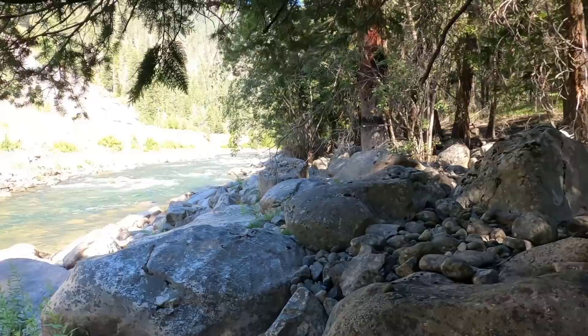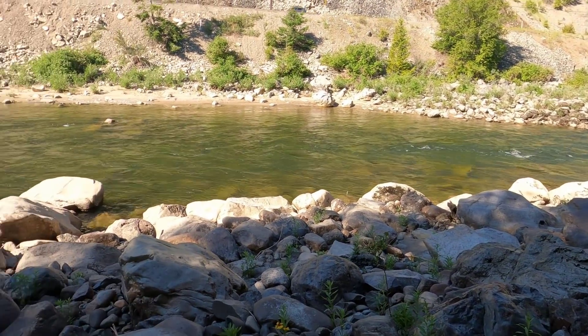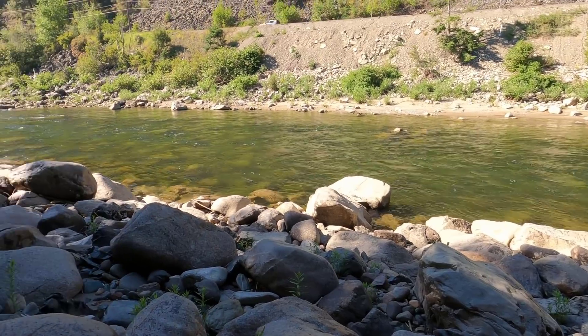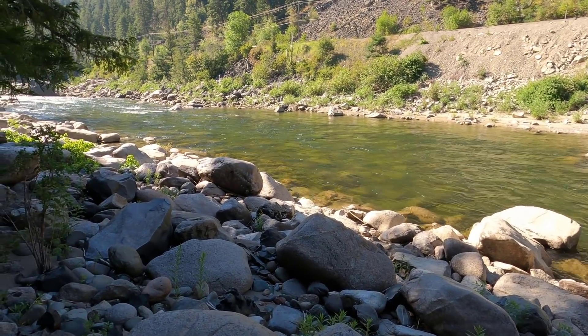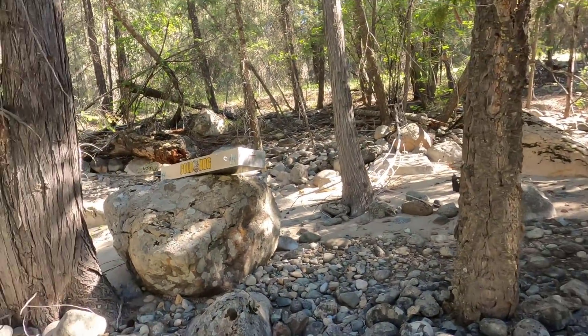I am back here at the Similkameen River. You may have seen a video of mine a while back where I was testing out this claim and found a huge amount of gold in a whole lot of black sand. Today I have the Gold Hog Multisluice, batteries, shovels, classifiers, all that kind of stuff, and we are planning to run a bunch of that black sand and see if we can get a little bit of the shiny. Wish us luck, and I hope you enjoy.